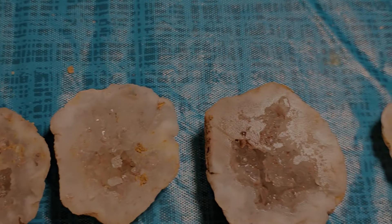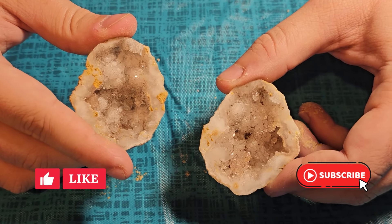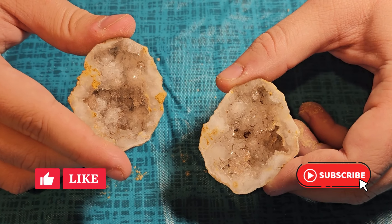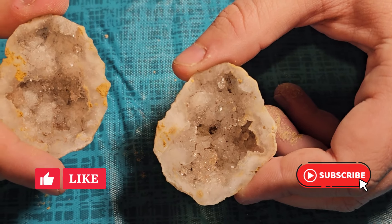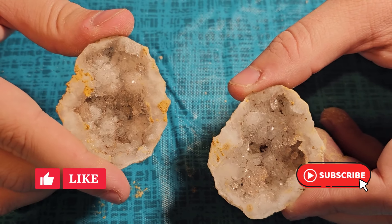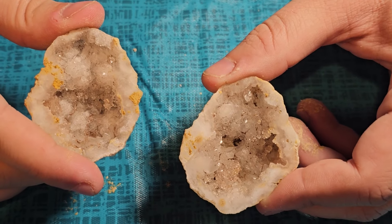While I've got you here, I want you to like, share, and subscribe — it really helps the channel out and it helps us do some cool and more interesting projects with more interesting geodes, as well as cool lapidary stuff and jewelry too. Thank you, and we'll get back to the video.